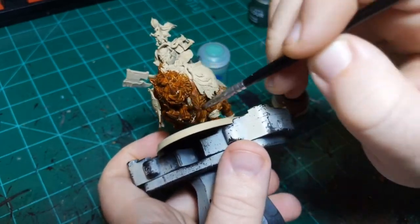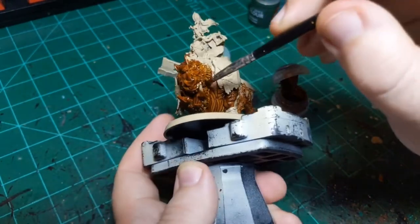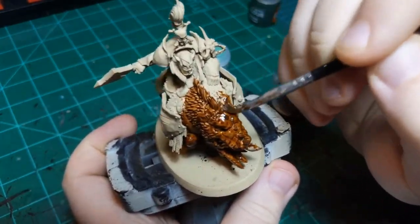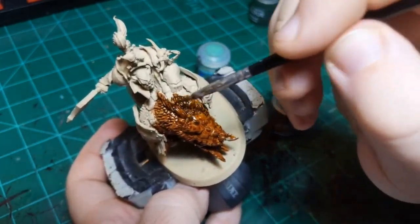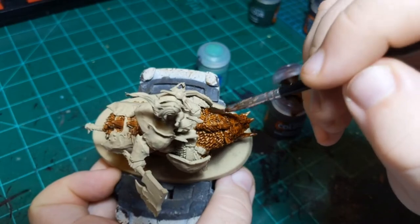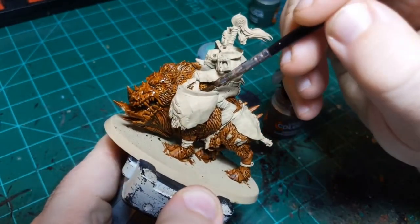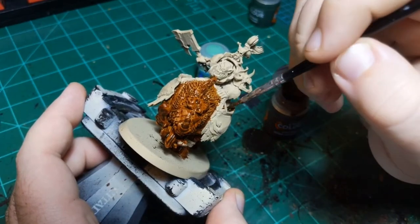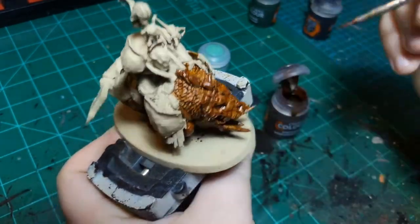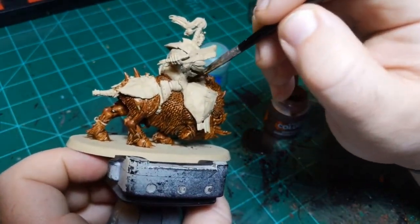The inside of the mouth is obviously much pinker than your skin, so we'll add some pink in there later down the line. But for now this same brown will be just fine. I need to make sure to get all the fur in here, down in there, and then this last little bit right here, and then we can move on to our second color.